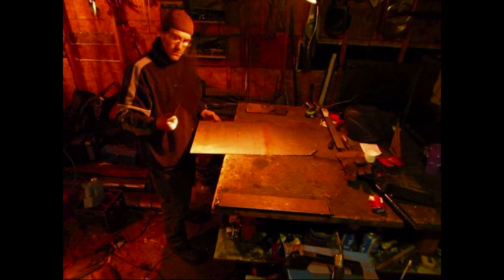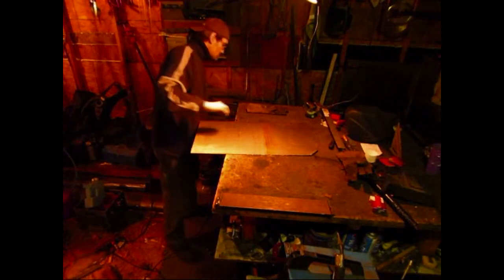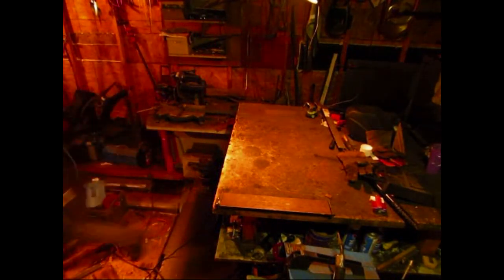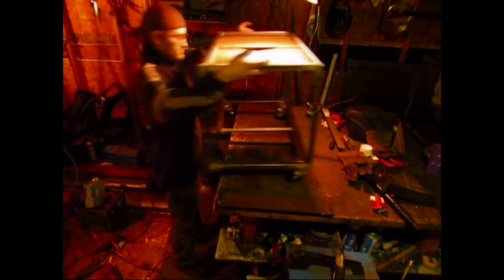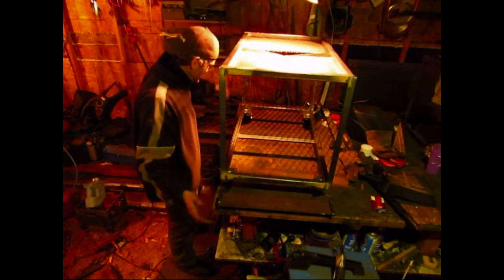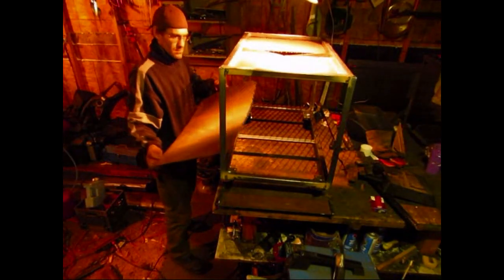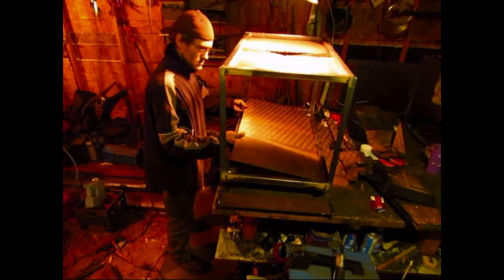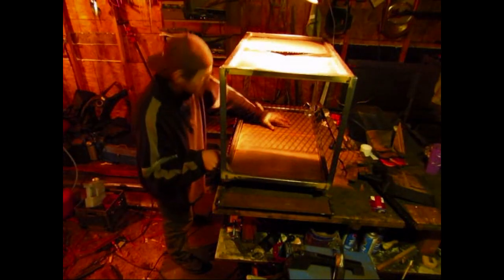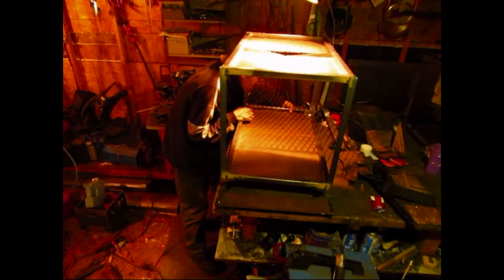Got that piece hacked off. Hopefully you guys can see that — piece of angle iron, folded that on there already. It's pretty decent over here but over here it's — yeah, oh well. It's good enough for government work, I tell ya.